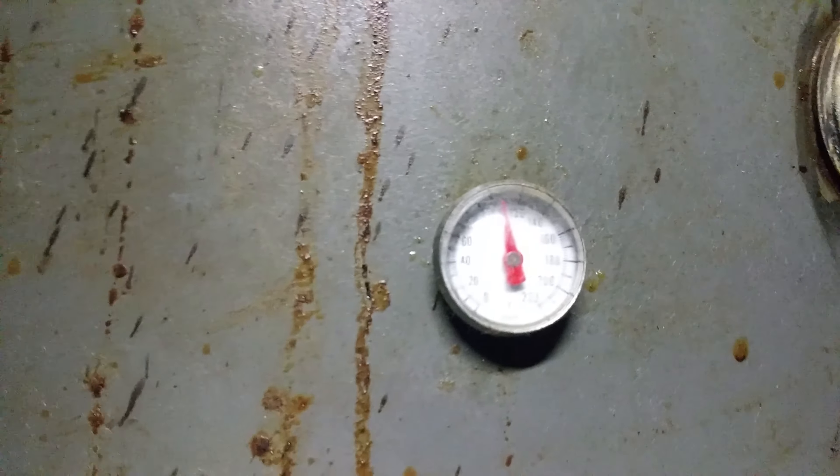This top thermometer was already installed when I got it. I'd like to add one on the bottom drum too, because right now I'm always lifting the lid to check the level. The sight glass is nice because I can just see what level it's at. I drew a red line on there — when I pumped this oil in, I was at 70 degrees.